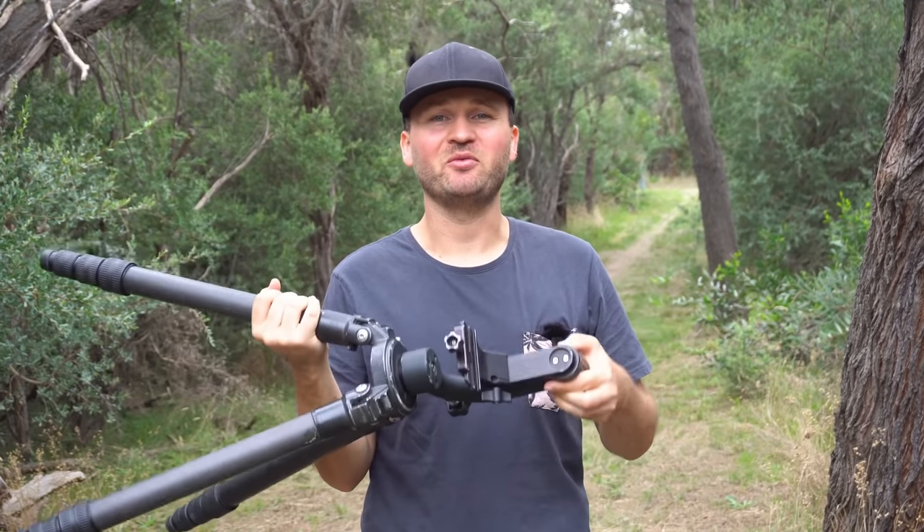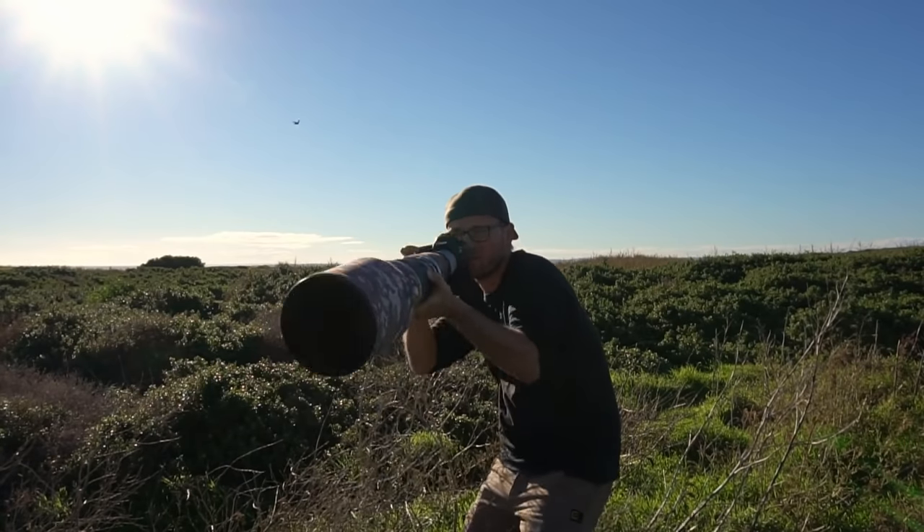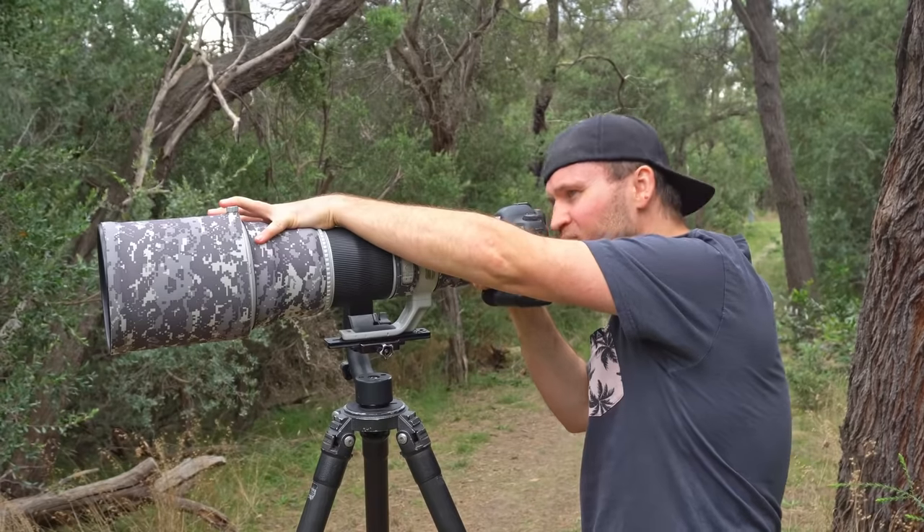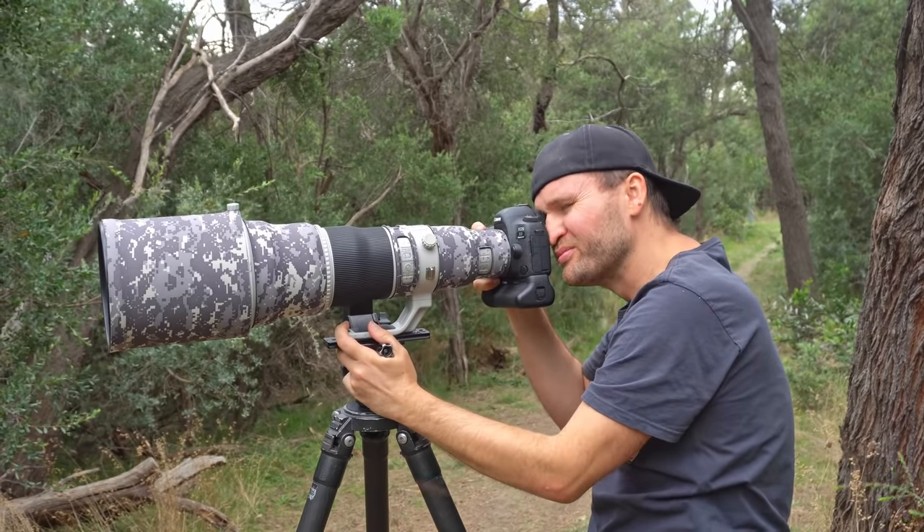Tip number two: use a tripod. I know some of you might be rolling your eyes because it's so much more convenient to hand hold. But especially if you're using a big prime lens, you want to use a tripod. It will help you get more critically sharp photos, increase your keeper rate, and your composition will be better. When we're hand holding, we're just so concerned with keeping the bird in the viewfinder and holding our breath that image quality and composition will suffer. Even when using a tripod, make sure you use a good one with a good tripod head, and stabilise your lens by putting your hand on top or holding the bottom of your gimbal head.